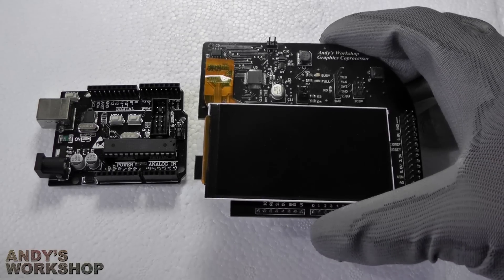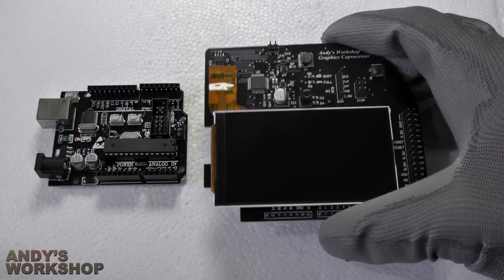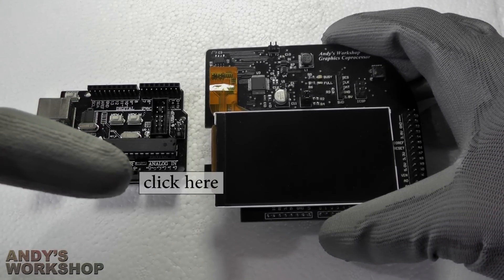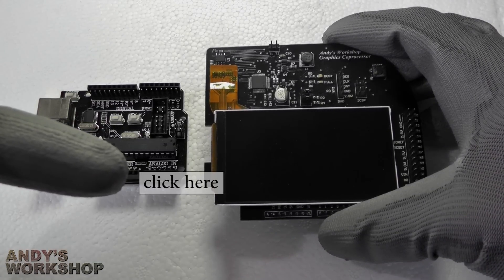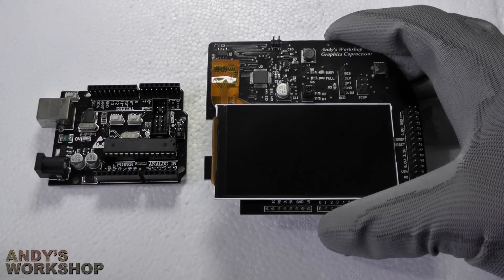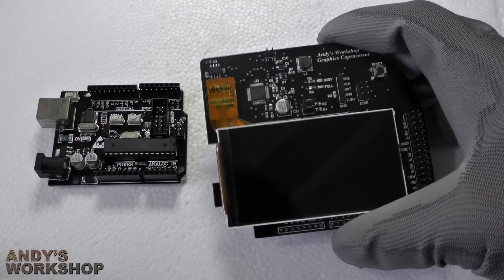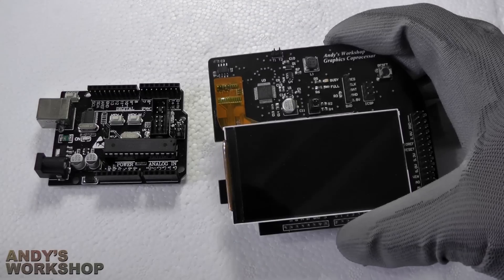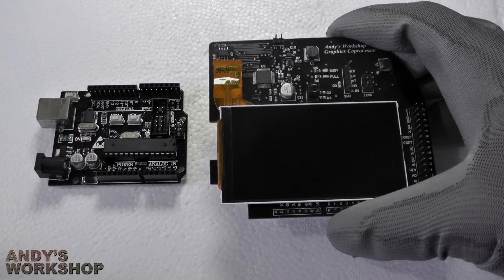You can see the full write-up for this project on my website. Click the link and you'll be taken to my website where you can view the entire project documentation. All of the source code and all of the Gerbers for the PCBs if you want to build your own are available on my website. The whole thing is open source and I do encourage you to build this project yourself.